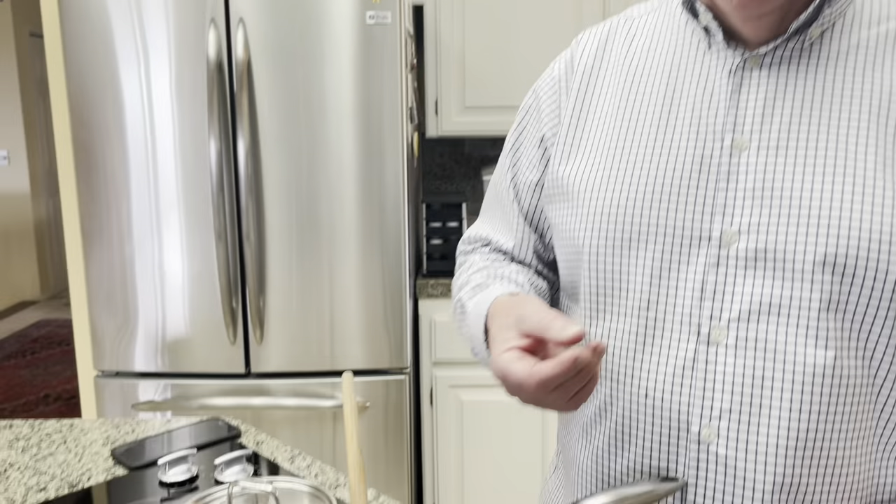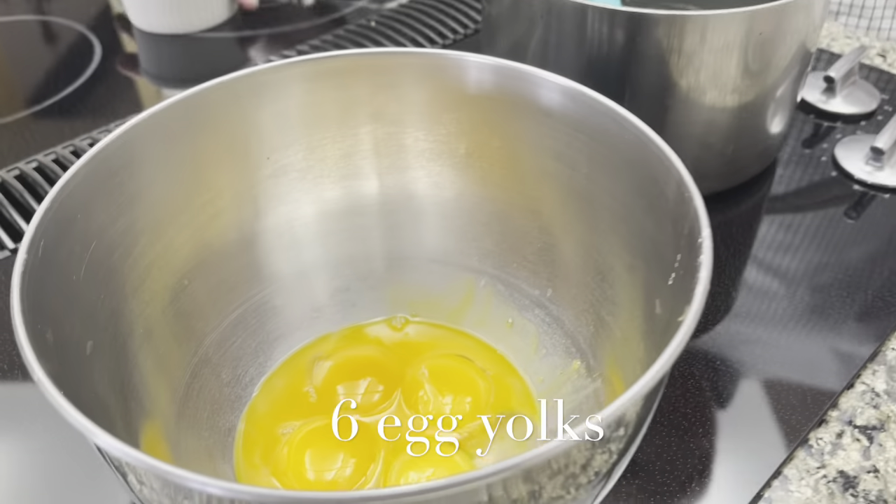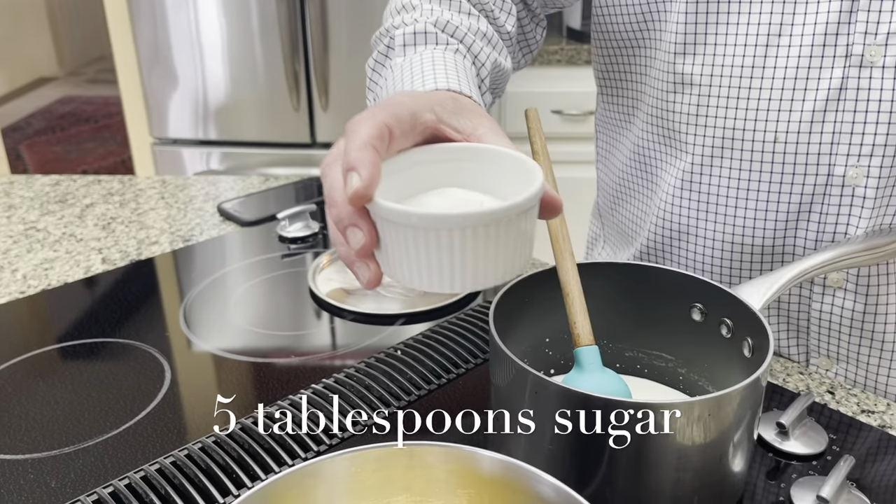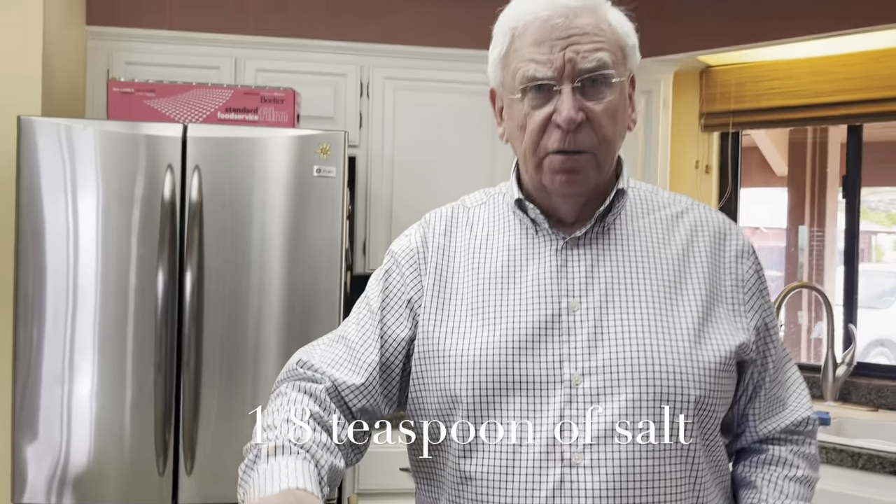The hot chocolate milk mixture will be added to — in this case it's six eggs — about five tablespoons of sugar and an eighth of a teaspoon of salt. I add the sugar to the eggs.